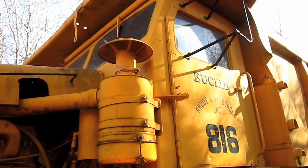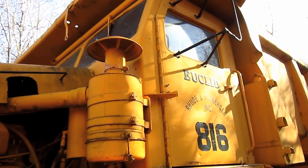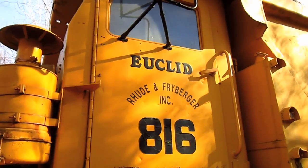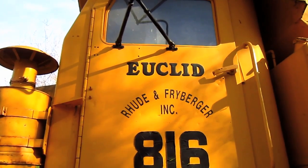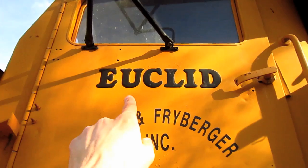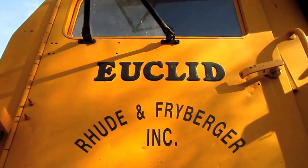In late 1954, both the 1 FFD and 4 FFD received redesigned operator's cabs. Unfortunately, the cab door on this truck is locked, so I will not be able to take you up inside and show you the operator's station. If you look right here on the side of the cab door, you can see where it says Euclid.